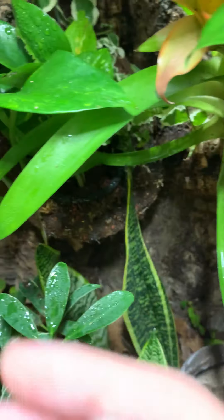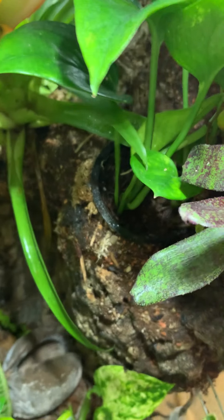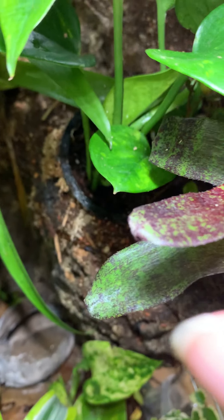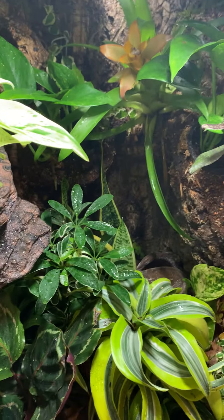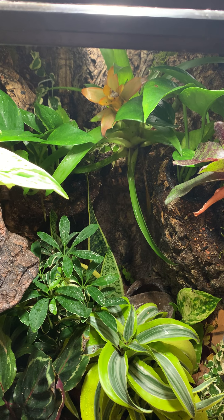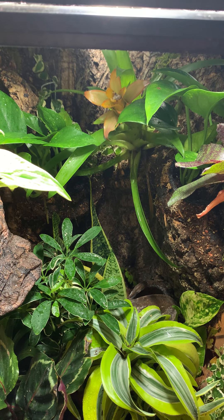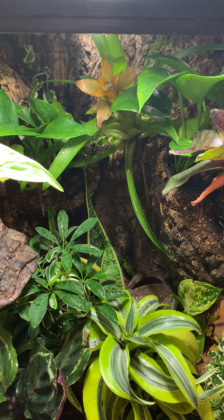I'm so happy about this golden pothos. One consequence of me covering up the back half of the light is that the golden pothos is showing very little variegation — it's not really getting a lot of that yellow, and the parts that are are closer to the light. So I think now that I've figured out my watering issue, I might stop blocking that light on the top. Might be overkill at this point.